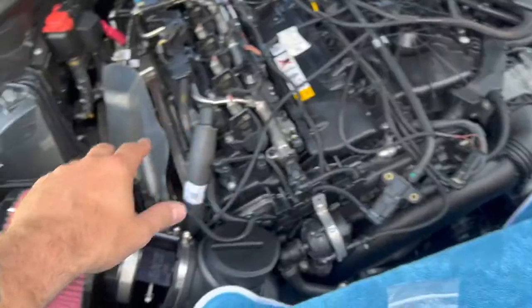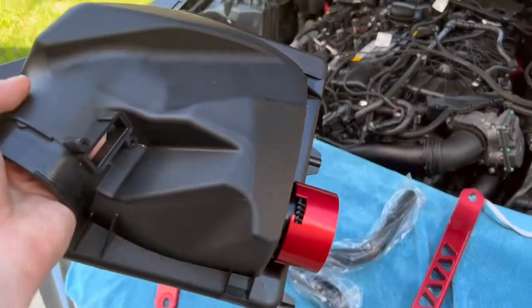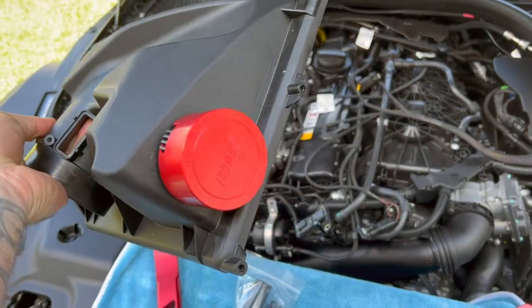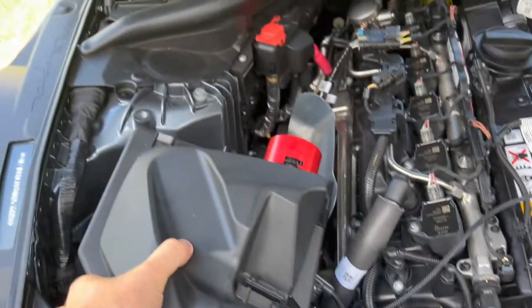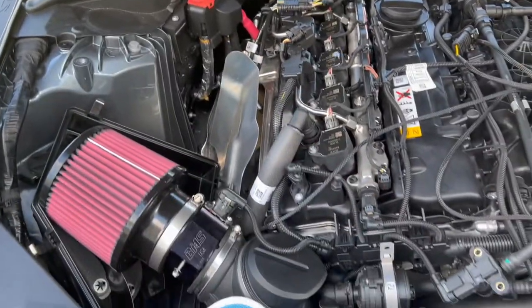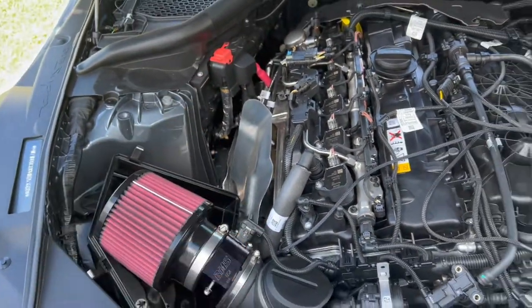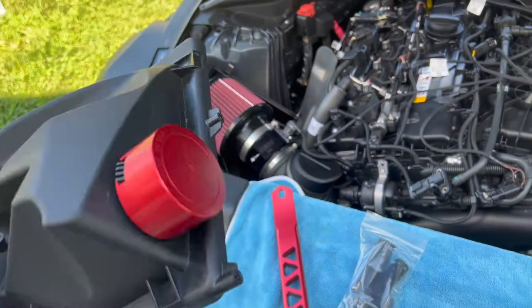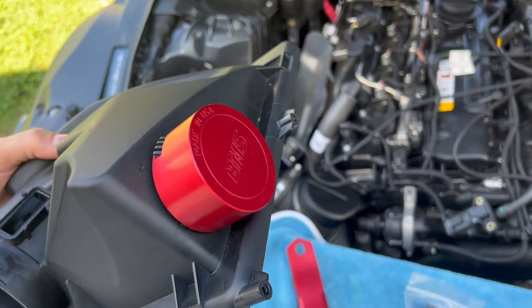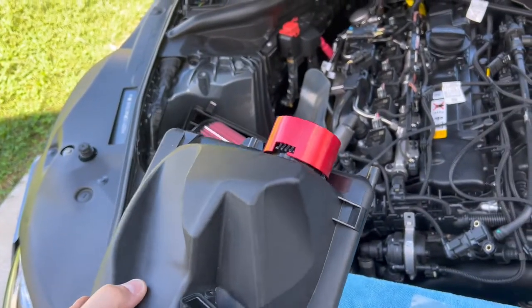Last video we added more power with the JB4 and then added more sound with their air filter. If you're going to run this catch can and want to keep the stock airbox, you're going to need the silencer delete. When this is installed, that silencer is going to sit back there and fill that void — and that's where the catch can is going to live. Links are down below in the video description. It'll give you a little more sound and turbo noise from your Toyota Supra, and it's an easy, cheap install.